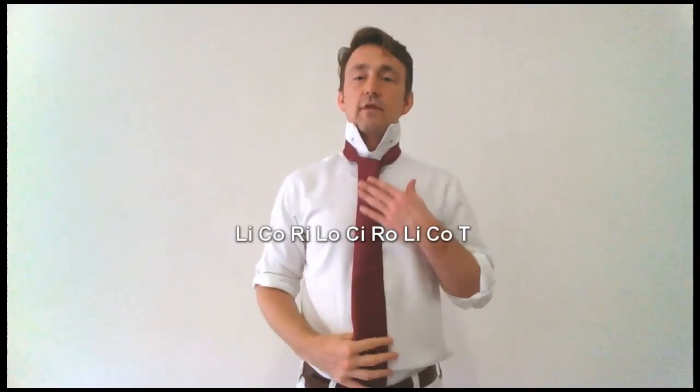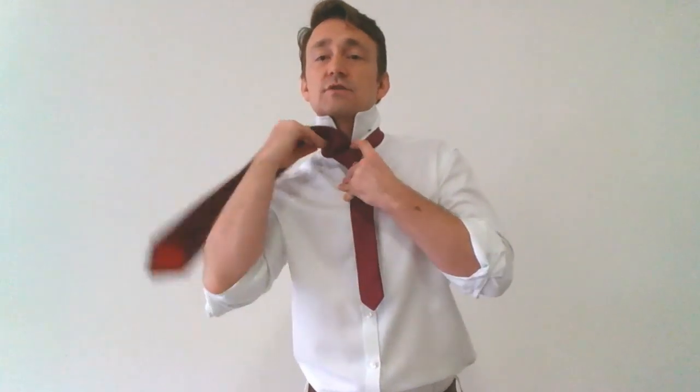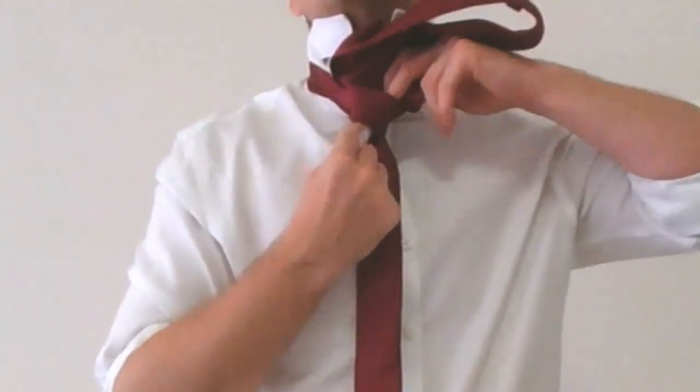At this point we would be going through the loop we just created, but I like to check and make sure I've got my length right before I put too much effort into shaping the knot. If I just pinch the creation of the knot as well as the tail and cinch that up, I can see that the blade of the tie is going to fall right to my belt line. Length is right, so I'll loosen this up a bit and then feed the blade through.